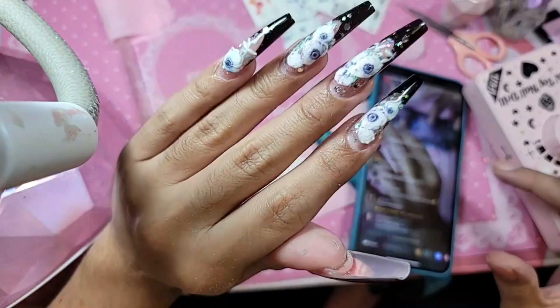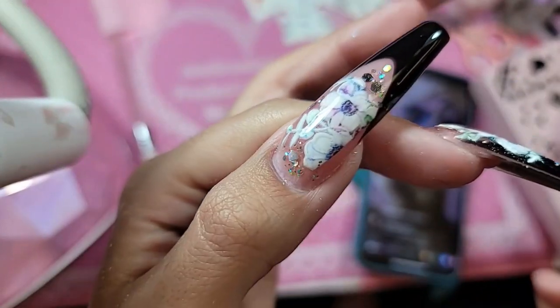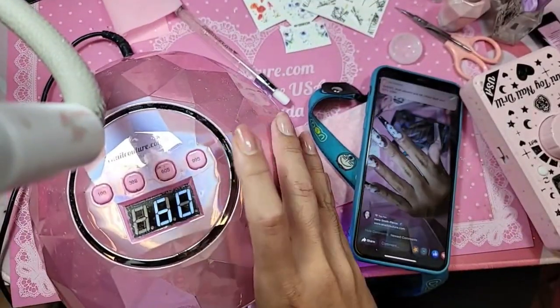That black French sheet is a whole vibe — it's just so chic. And look at those 5D water decals, they're just everything. We're going to bake it now for one minute inside the Dazzling Darling.